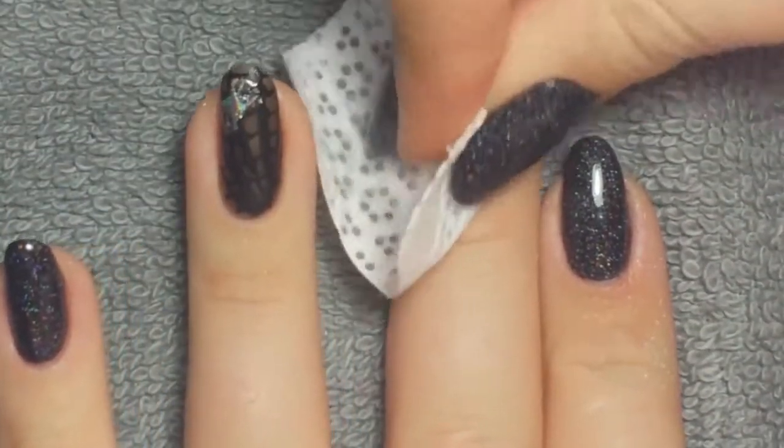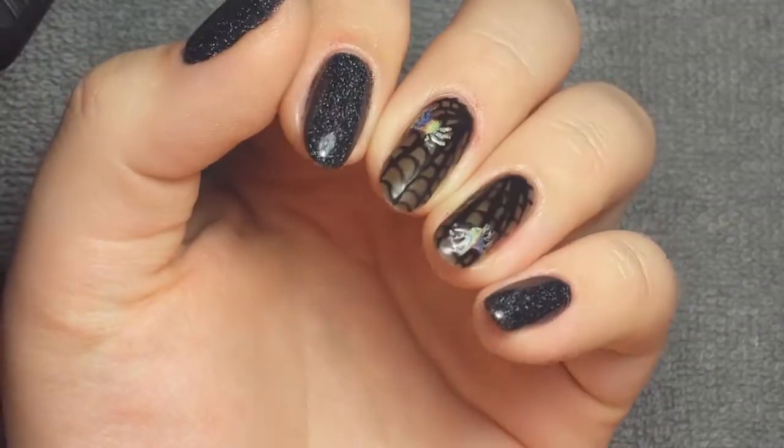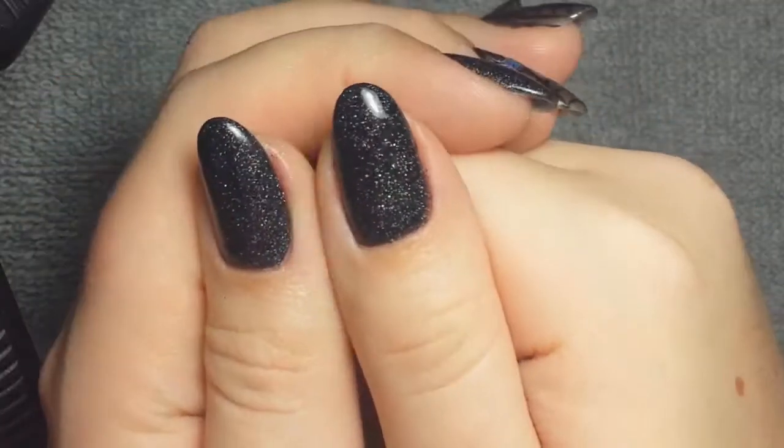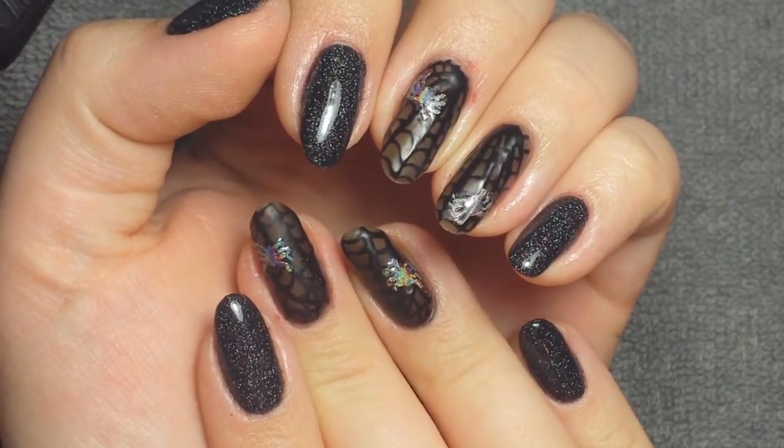Once that was cured, I used some rubbing alcohol to remove the excess powder and the tacky layer. And that's it — that's how I created this nail art look! Thanks so much for watching and I will leave links in the description box below if you're interested. Bye guys!